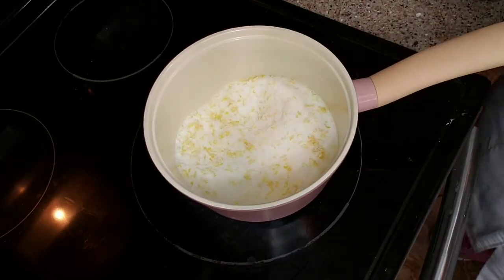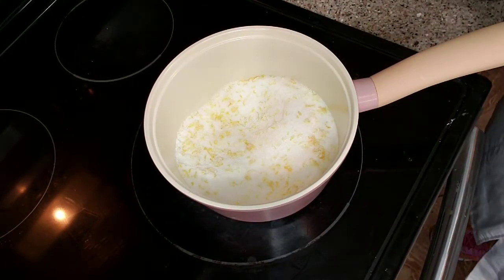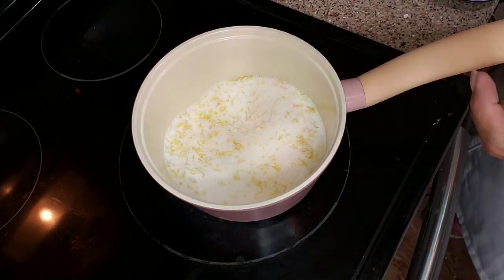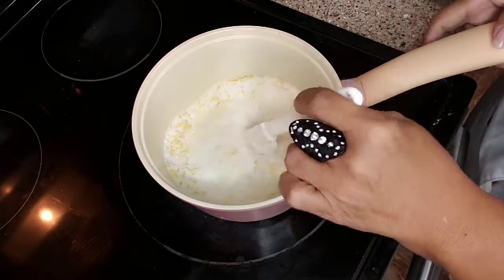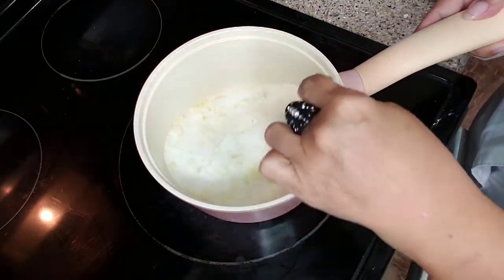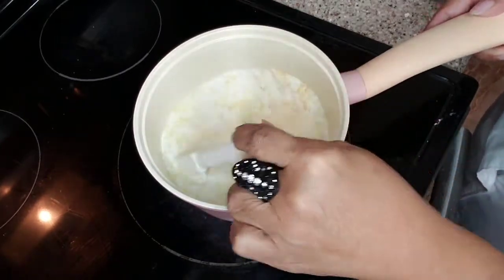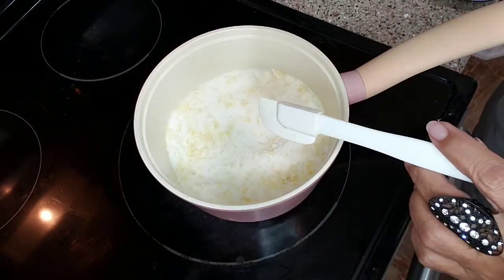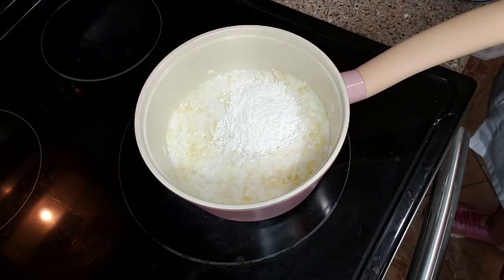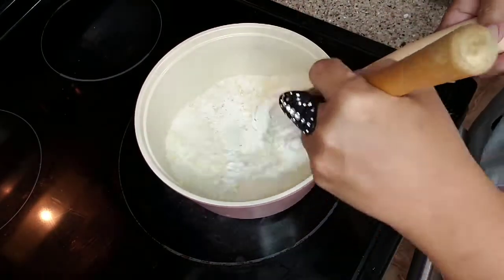In the meantime, on my stovetop at medium high, I put my sugar and my zest. It's kind of funny because you can do this part overnight and you'll end up with lemon sugar — it just kind of intensifies the flavor. I'm going to add cornstarch and whisk this up.